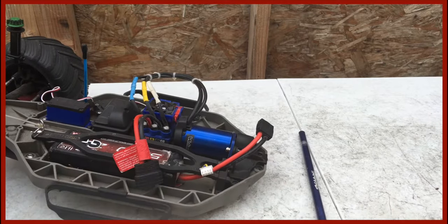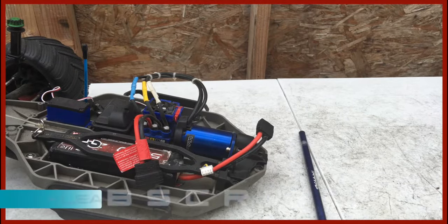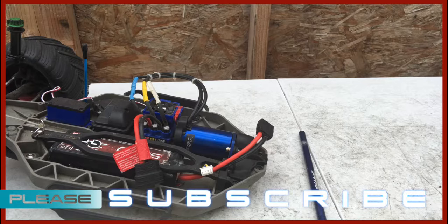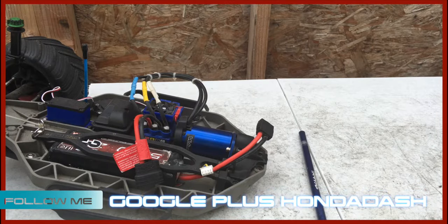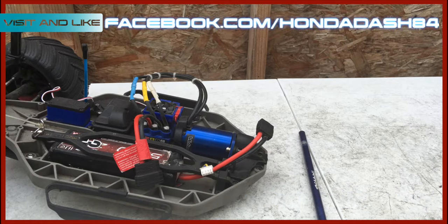So that's how you change or repair your driveline. I'm Hanadash — please subscribe to my channel and check me out on Google Plus as well. Make sure you follow me on Google Plus so I can let you know when I get new videos out.